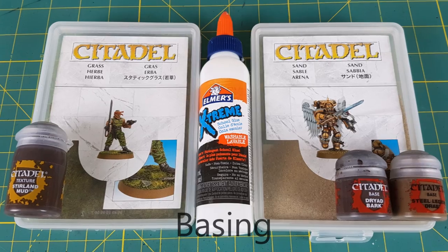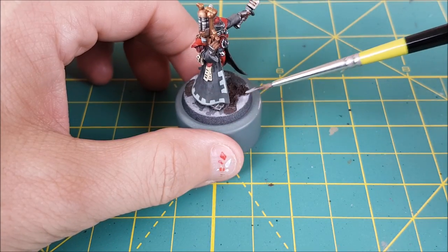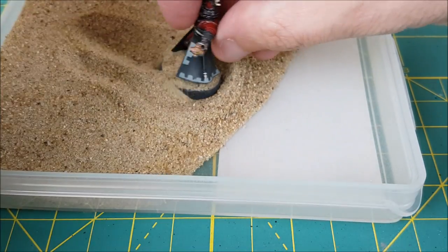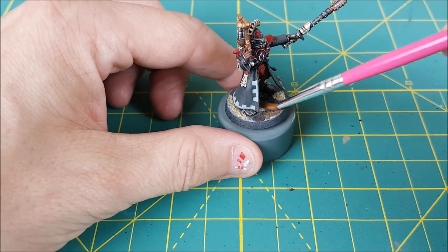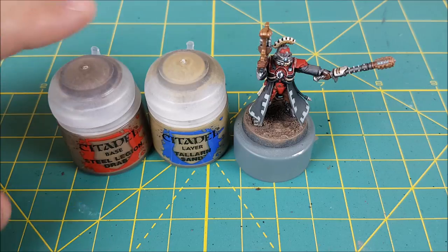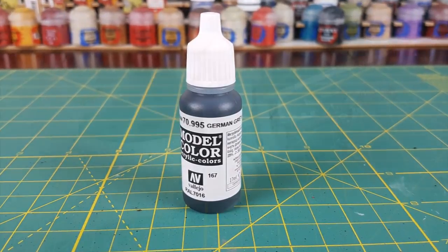Next up is the base. I wanted two kinds of earth texture on here and the first one is going to be Sterling Mud — I'm just dabbing this on in random places and then letting it dry. Once that's dry I'm going to add some sand. First I'm using some PVA glue and water and covering everything that doesn't have Sterling Mud, then covering the base in sand, shaking it off, and giving it time to dry again. I'm holding the mini very lightly here because it's not yet protected by varnish. Now I'm using a one-to-one mix of Dryad Bark and Steel Legion Drab to completely cover over both mud and sand. The final step for the ground is to give it two layers of dry brushing — the first with Steel Legion Drab and the second with Talarn Sand. And lastly before I do the varnish I need to paint the rim of the base — I'm going with German Grey.